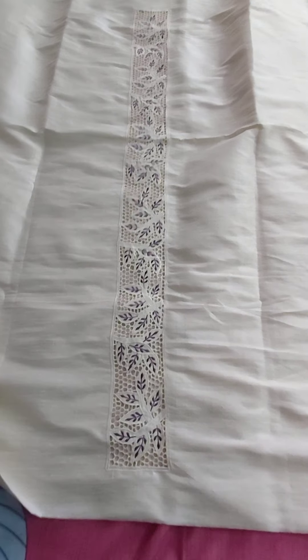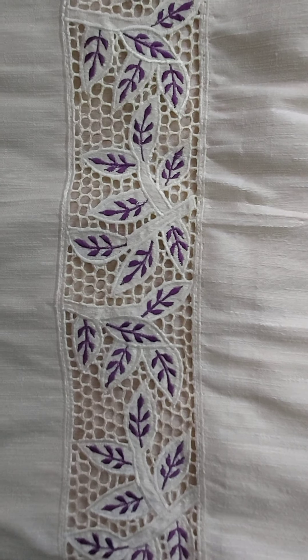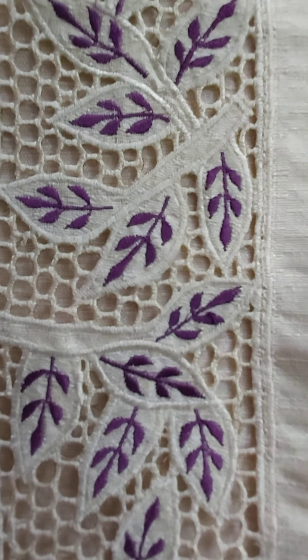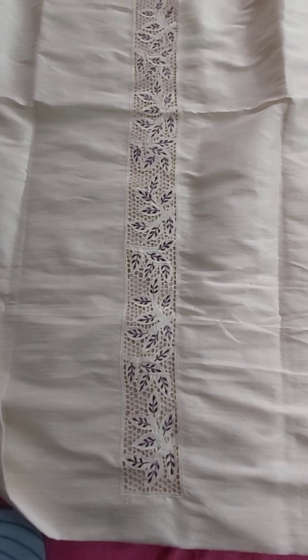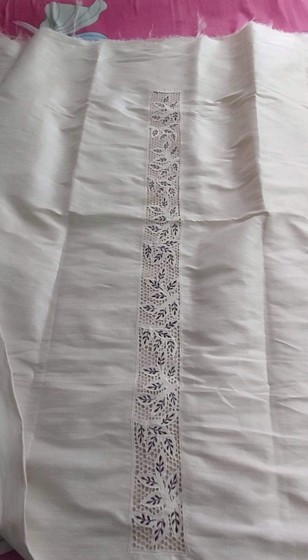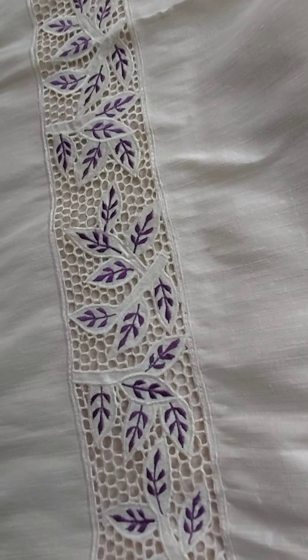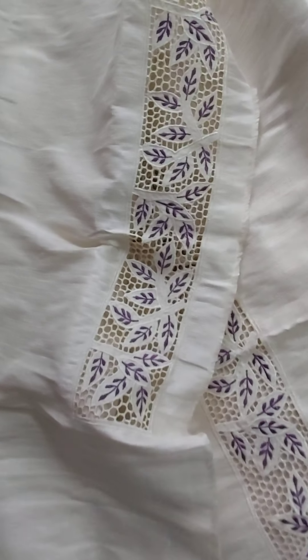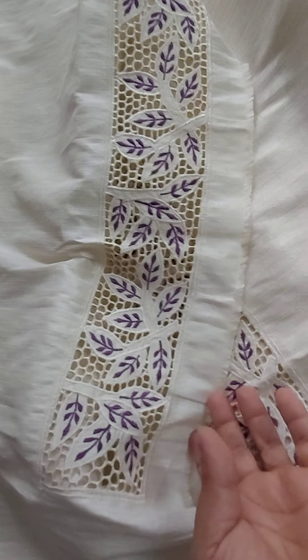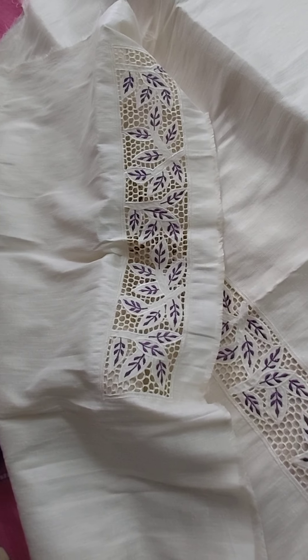We have one more cut work top. This is actually semi raw silk fabric. This is with cream and purple combination. This is a purple color work, purple color combination with cream color top. It is a semi raw silk fabric. You can pair it with purple top and dupatta. In this also there is work on the sleeves too. This is the sleeves work. You can stitch it either horizontal or vertical way, because we left a little space here so that you can stitch it horizontal or vertical way.